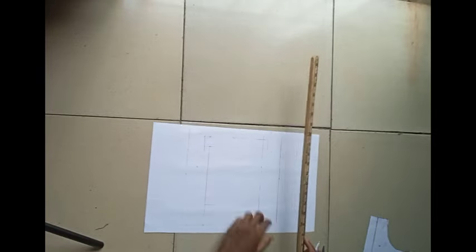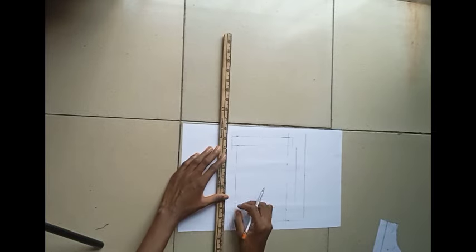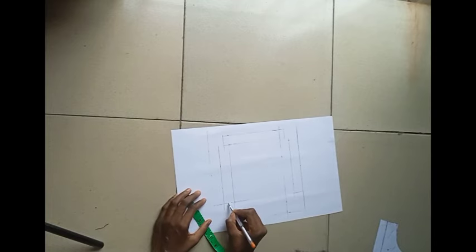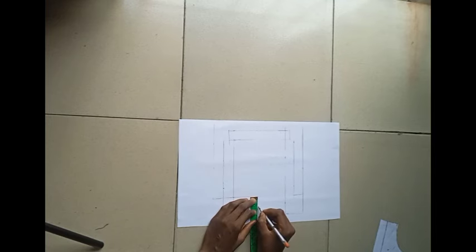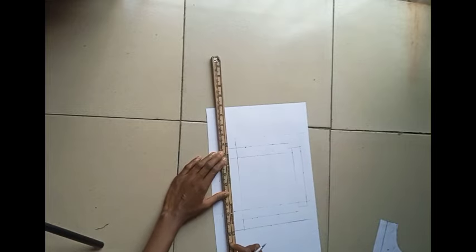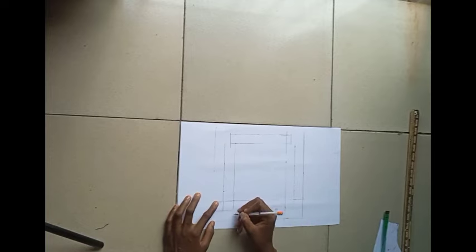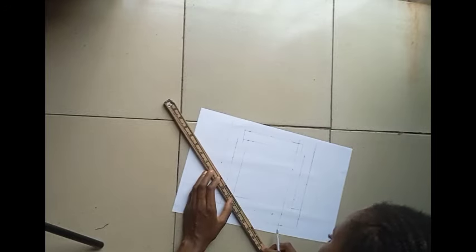Trust me, this is not a long process — it's going to give you the best cargo pocket fitting you ever imagined, so be patient with the process. You want to go up by one inch and come in by one inch on both sides. Connect those two points together — the one inch inwards to the one inch inwards.